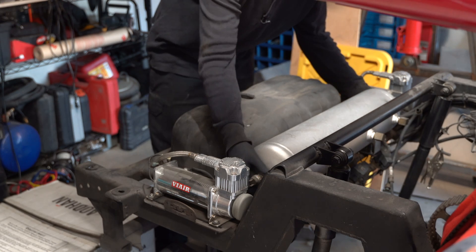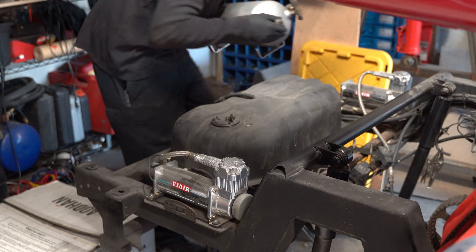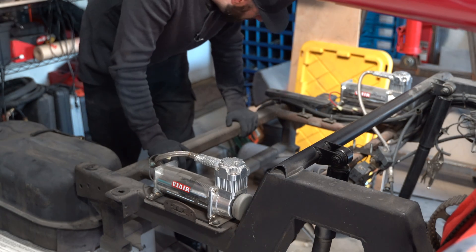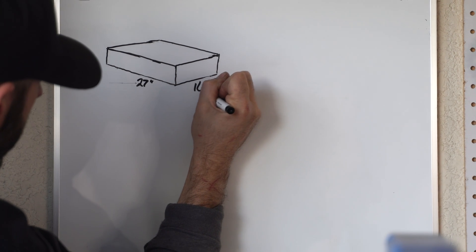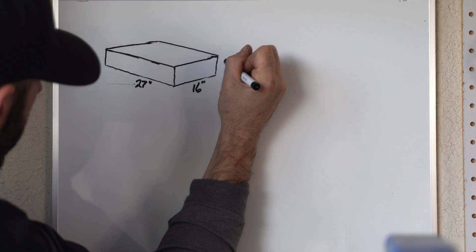The first order of business is to determine what size the custom fuel tank needs to be. The air tank will be relocated further forward, but a Watts link will take its place, so the area available for the fuel tank is 27 and a half inches wide and 16 inches front to back. I'll go with a 27-inch wide tank for some wiggle room on the sides. The Mitsubishi Eclipse tank is six inches deep where the fuel pump sits, so the tank needs to be six inches deep for the fuel pickup to reach the bottom.